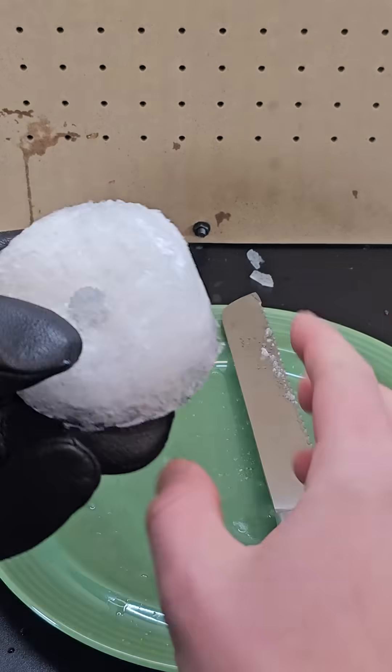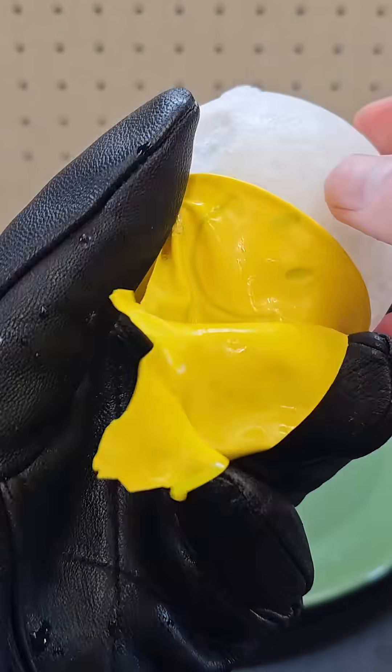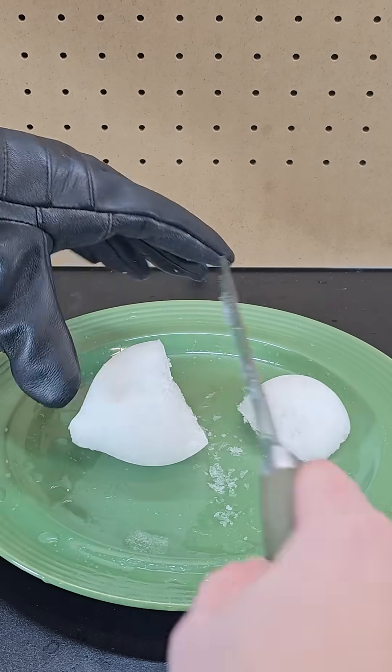Some of them did have a pocket, while others did not. I tried freezing sparkling water in a balloon, and this was really cool because it creates a ball with a huge pocket in the middle.